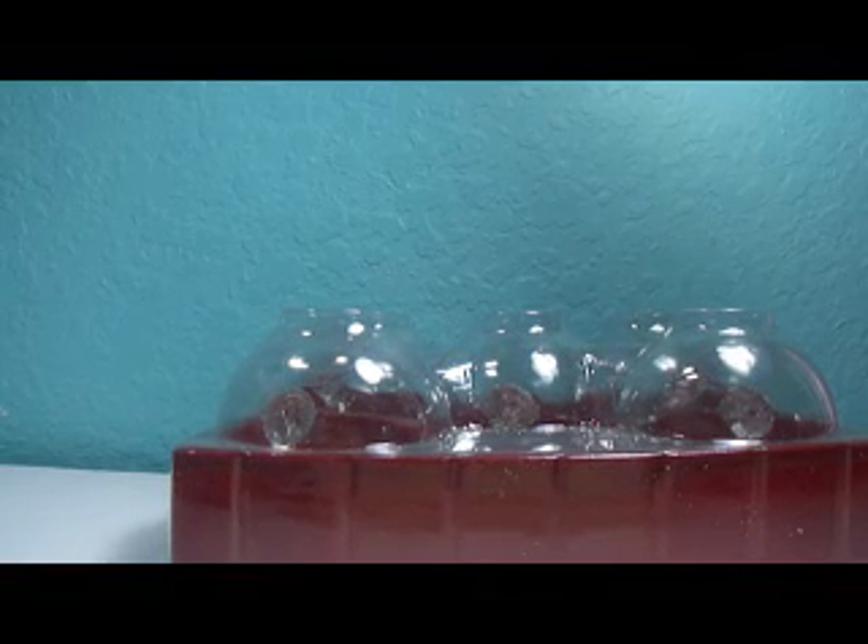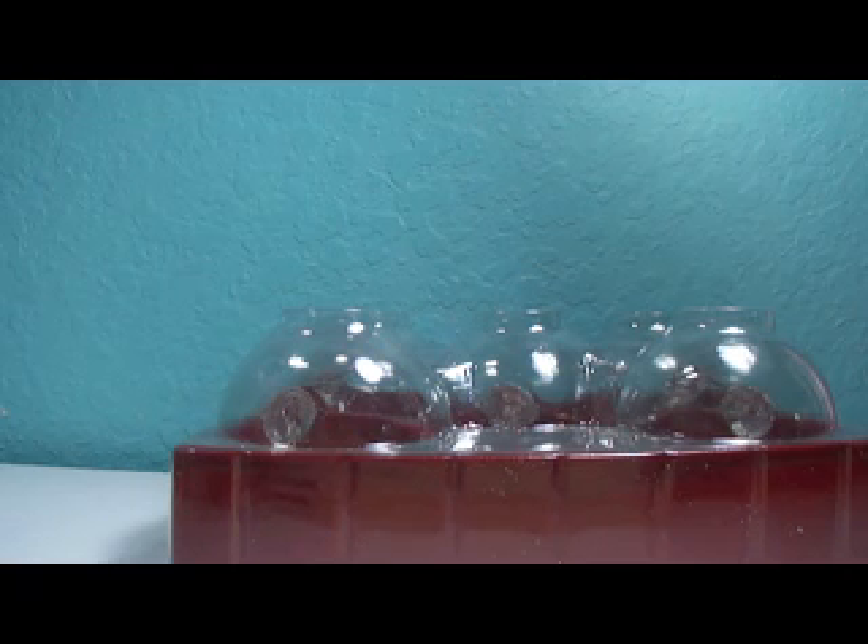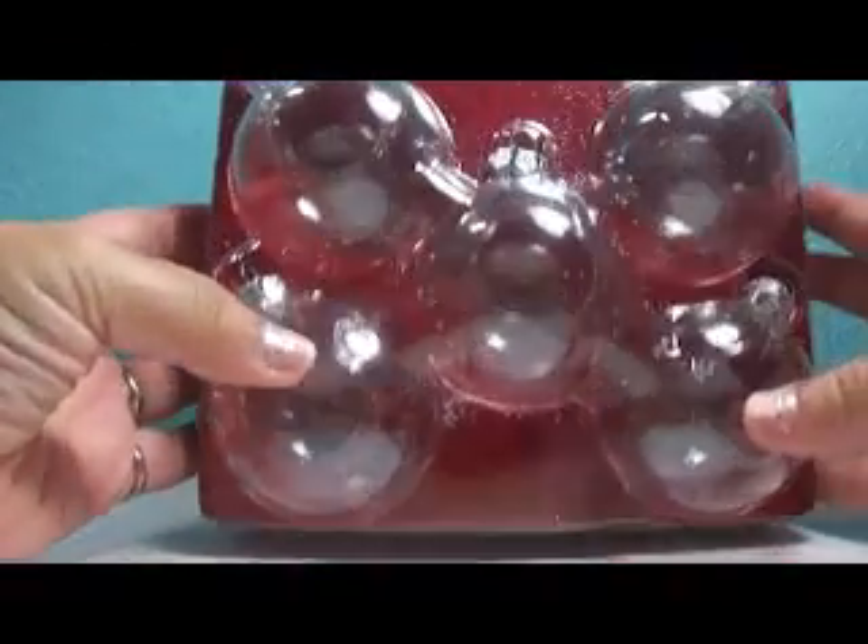Hi guys, it's Damaris and I wanted to show you a project I've been meaning to work on since last Christmas and just never got around to it. We're just a few days away from Christmas and I figured I might as well do it because it was one of the things I really wanted to do this year — and that was to create my own ornament.